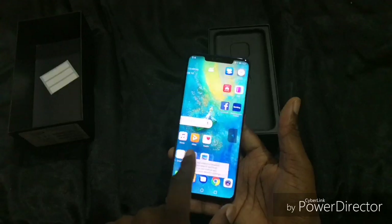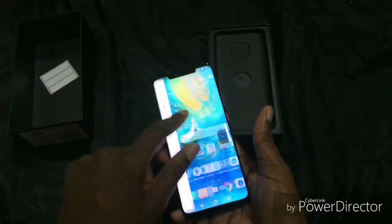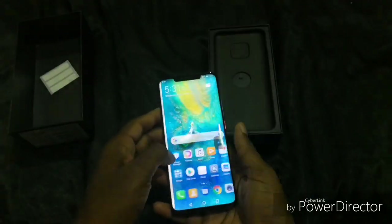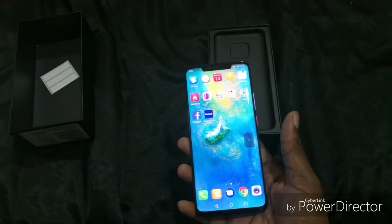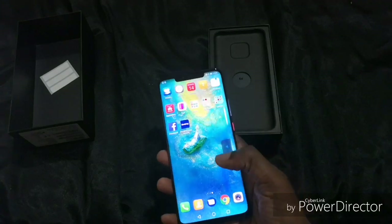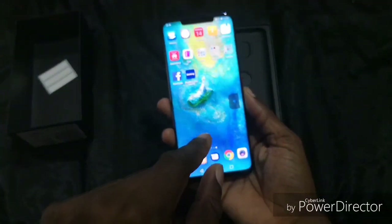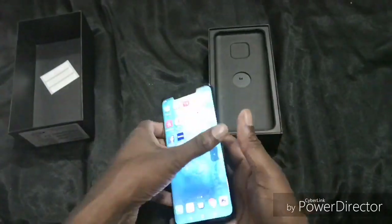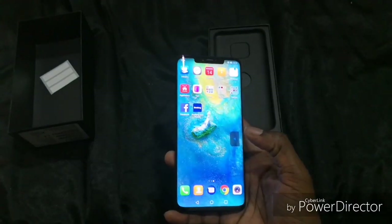Nice AMOLED panel — look at that. It's quite bright, guys. Look at the curved edge of the screen. It has a fingerprint sensor in the actual screen — you won't see it on screen, but there's no fingerprint sensor on the back or anywhere else; it's within the screen.